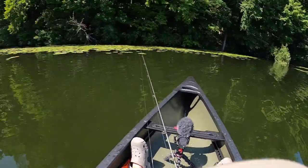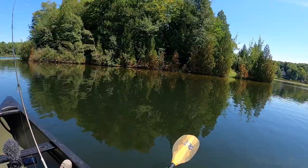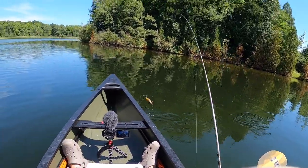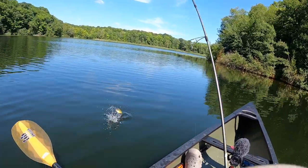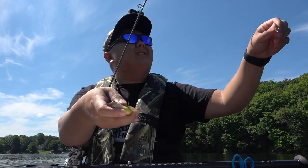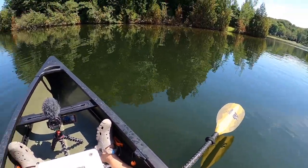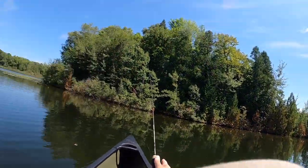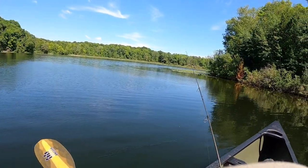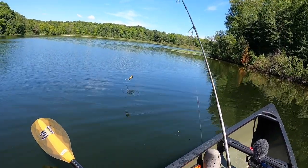I think the big ones are a little deeper. There we go — oh, this feels like a nice one! Yeah, buddy. Nice one — they're not huge but pretty decent sized. There we go, there we go! Nice!